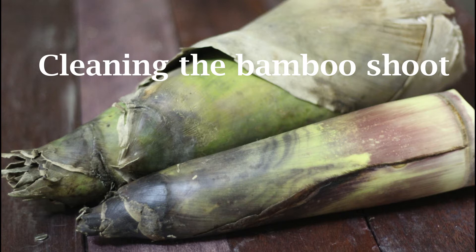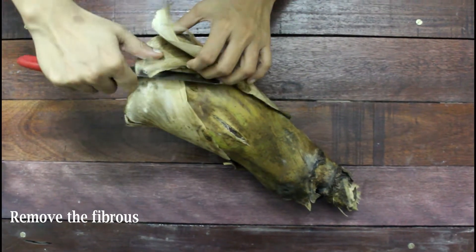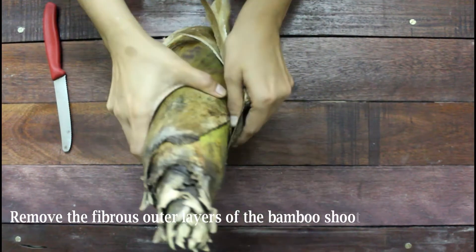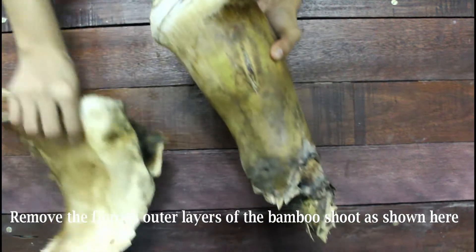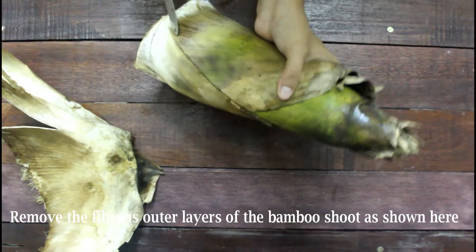Let us start by cleaning the bamboo shoot. Since the exteriors are fibrous, they can't be consumed, so remove them completely using a sharp knife. We get different varieties of bamboo shoots during summer, winter, and spring seasons — you can choose any variant, and believe me, they are absolutely delicious.